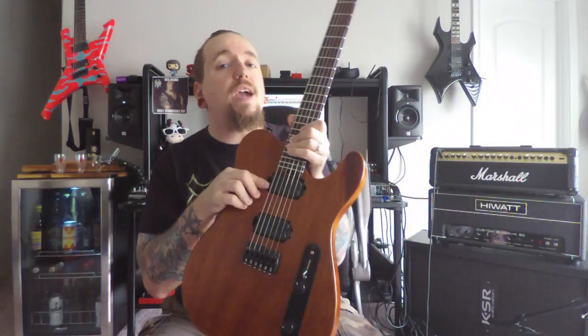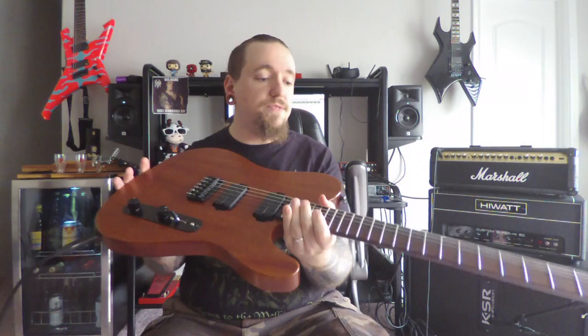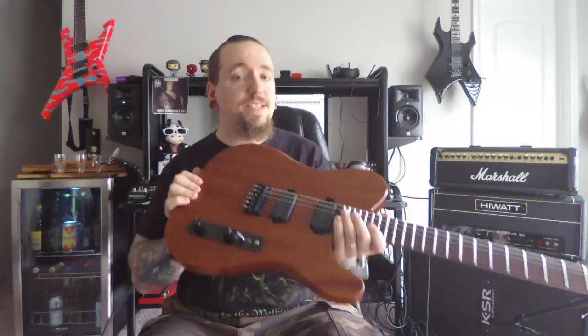We have an Igno in the bridge and a PAF Pro in the neck. 25 and a half inch scale, 12 to 16 inch compound radius on the fretboard, and this thing is made to kick ass.